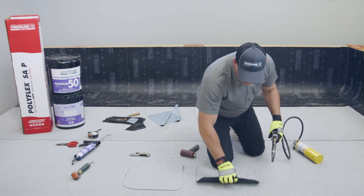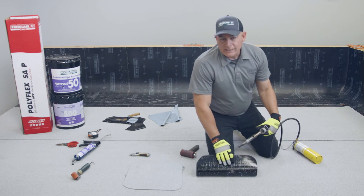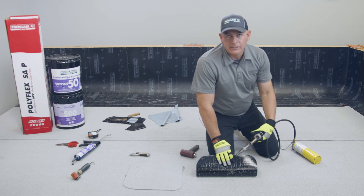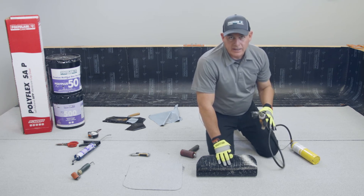It's a simple process — you're heating the back of the SA compound. The purpose of that is to activate the compound by heating it up. You don't have to make it bleed out as if you were torching, because you're not using a torch, you're using a hot air welder.